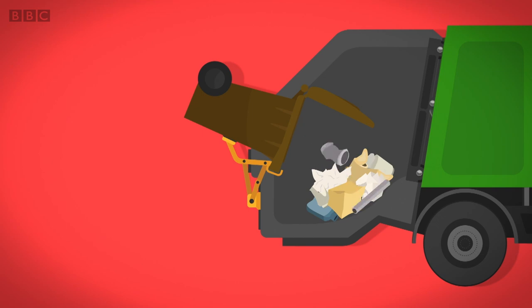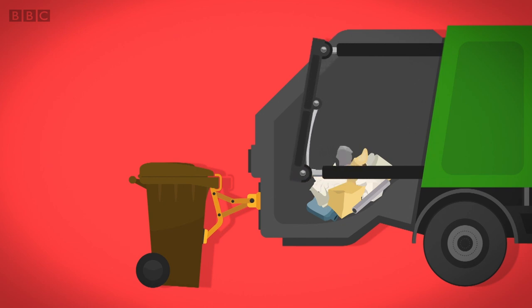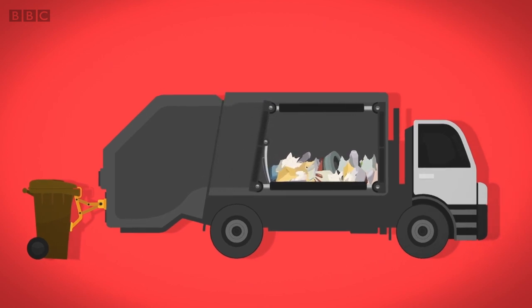Inside the lorry, the recycling falls into a big tank. Next, a moving wall pushes all the recycling to the back of the lorry, crushing it together. This means there's room for more recycling.